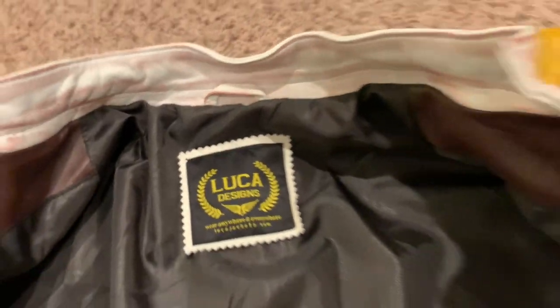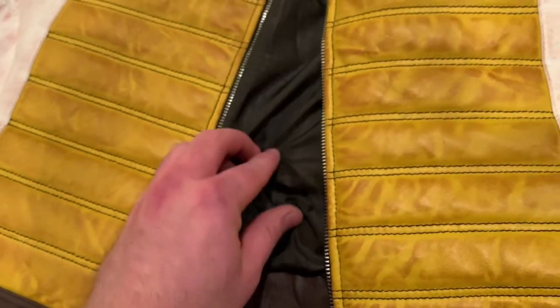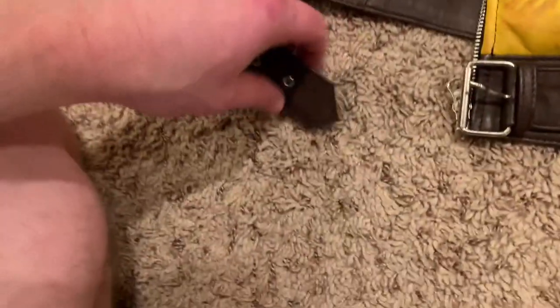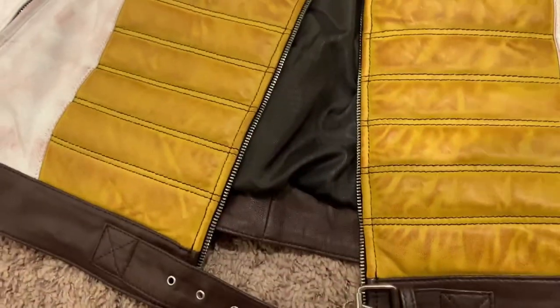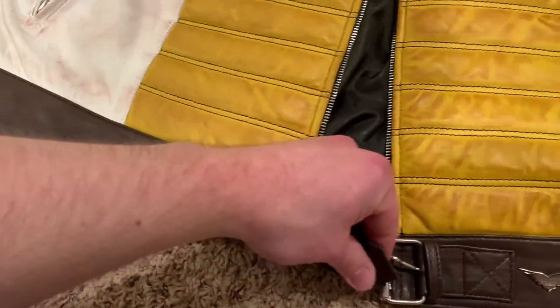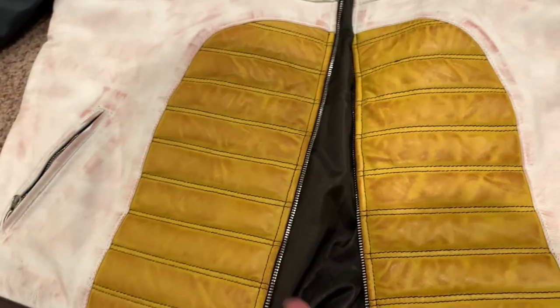So like I said, you got two inner pockets. There is also a little coat rack hanger so you can hang it. It's quite soft on the inside and then there's the leather on the other side, which is pretty cool. If you unzip it, you could just have this buckle holding the jacket so you still get that overall look.